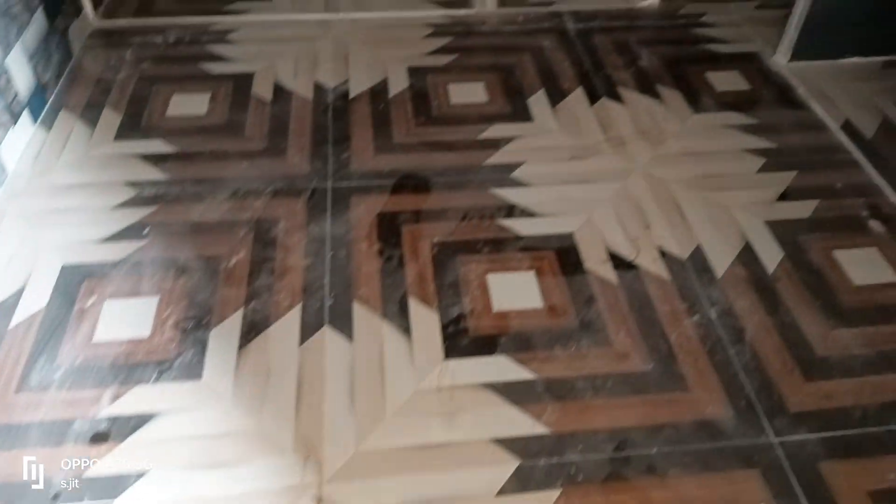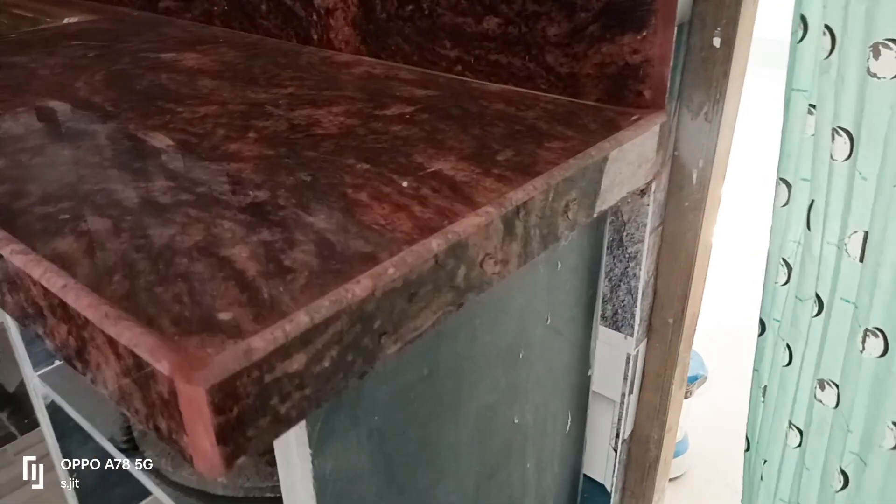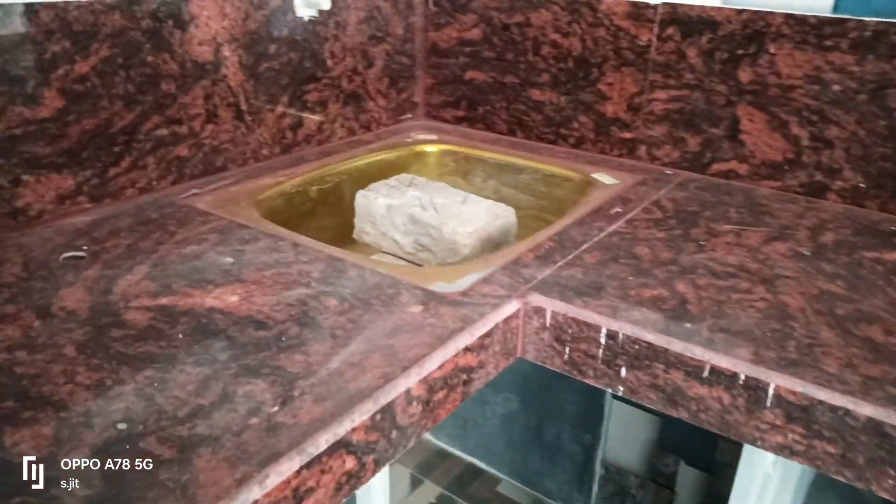Hello guys. We have 2x2 flooring tiles, plug stone to granite kitchen table, and ceramic wall tiles.